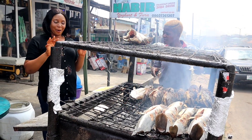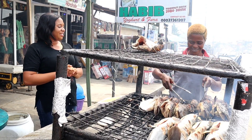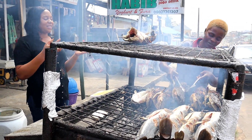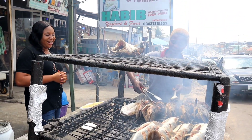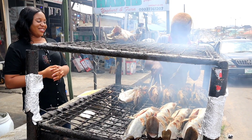You guys need to see how hot this place is — and she is already used to it. The smoke is getting into everyone's eyes. The person doing this work — the money must be good to endure these conditions, and of course it is.